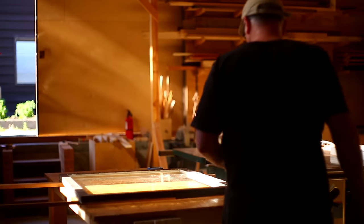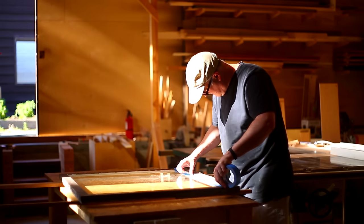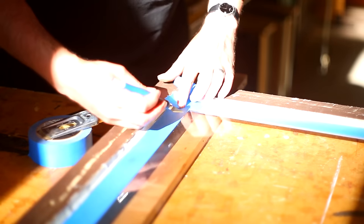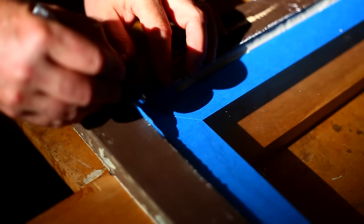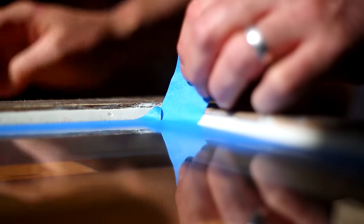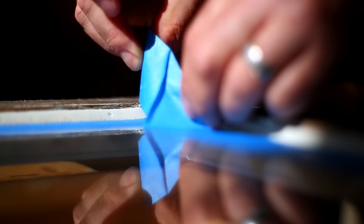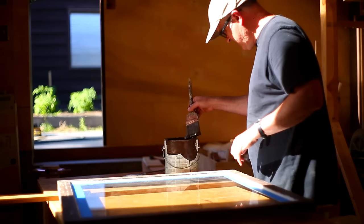I let the glazing sit for about four days while it sets up. To paint the outside — these are dark brown, I think the color is Turkish Coffee — I put down some masking along the glass. The corners can be done by overlapping the tape and cutting a line through the corner, then pulling one side off and lifting the other piece out from underneath. When you put it back down, that corner lines up perfectly and gives you a nice tight seal.